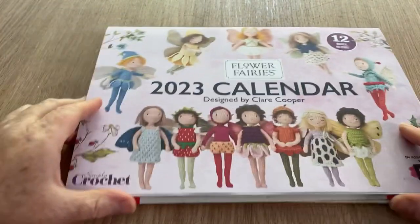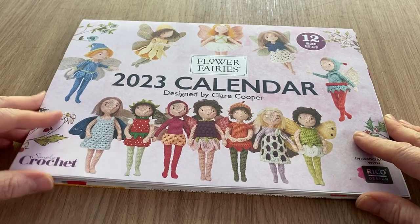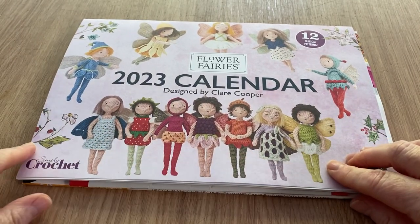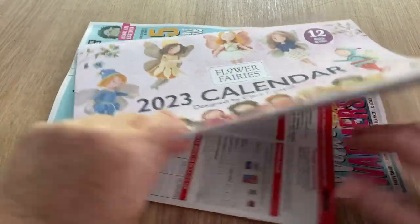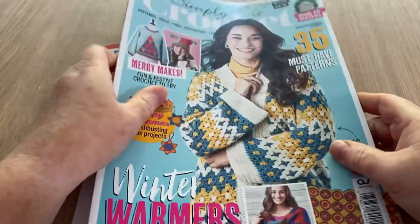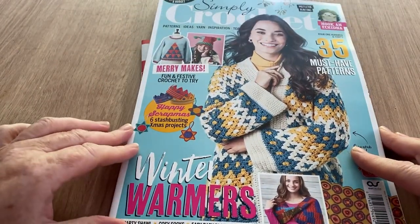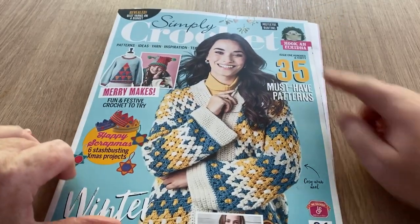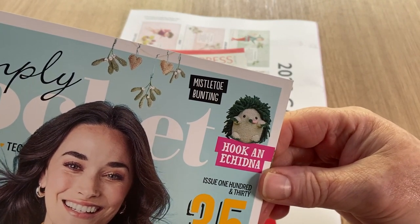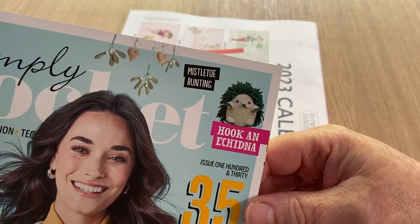We have a free calendar with this — flower fairies! So we have the patterns to make the flower fairies within this as well. This is the new Simply Crochet and we've got some what looks like quite nice patterns. Hook and echidna — wow, look, this is what they think an echidna looks like! How cute is that? The only thing I know about echidnas is that Knuckles is one.